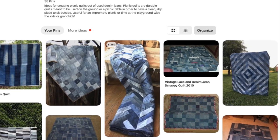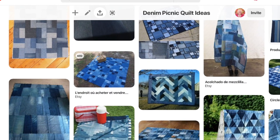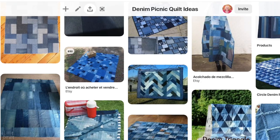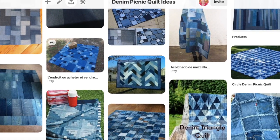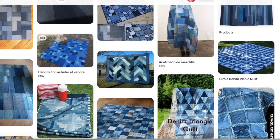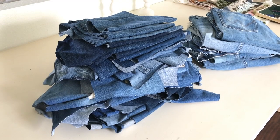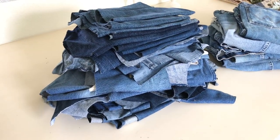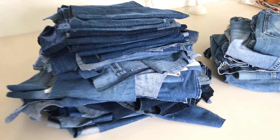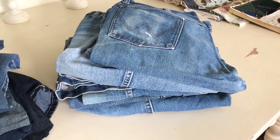We'll likely back them with flannel or maybe old cotton shirting. Because they're already heavy due to the denim, there won't be any batting. There is a link to my Pinterest page on denim picnic quilts in the description box below. The quilt we are making for me is going to be a crazy quilt — it will be my primary year-long project. Let me know in the comments if you would be interested in seeing the other more traditional quilts that we make as well.